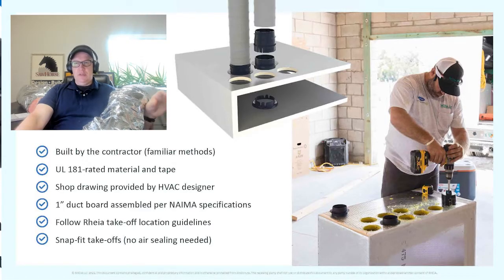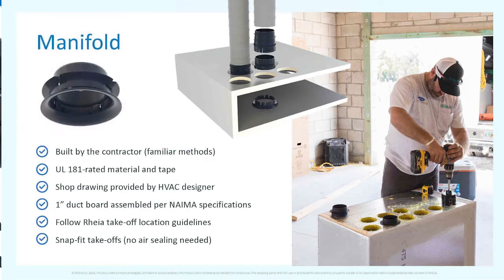Looking at the manifold, you can see an installer using a hole saw to cut into duct board. You can use either duct board or sheet metal — they have couplings for both. Many track builders prefer duct board; high-end designs tend to use sheet metal. The Rhea system works in both situations, so you don't have to compromise.